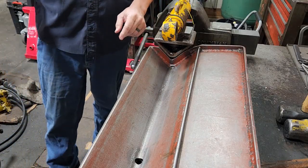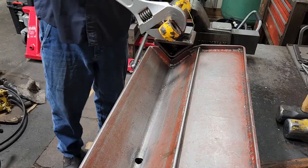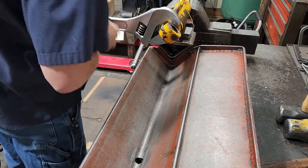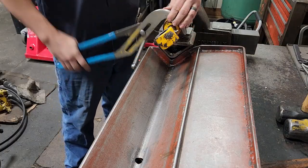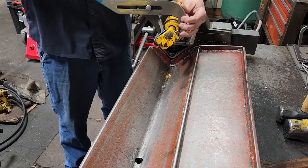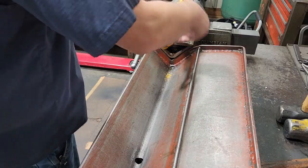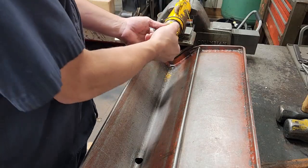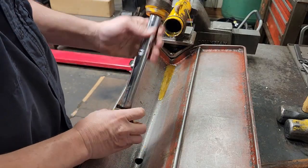First thing we're going to do — this has got a gland. I've got a 24-inch adjustable here, get it set, and then just break it loose. I'll continue to turn this out; the channel locks are a little easier to use than that big adjustable, so once it's broke loose I'll use those. Take it until it's hand loose, turn the gland out till it's loose, then pull the rod out and that's it.